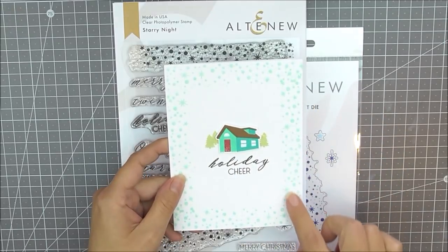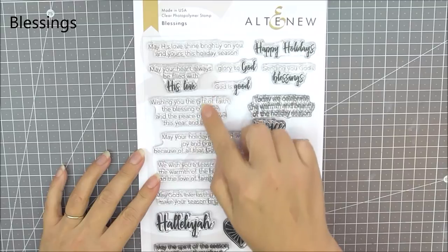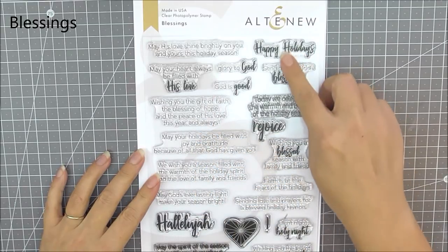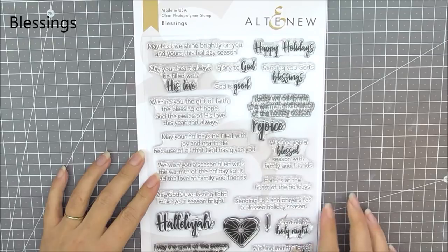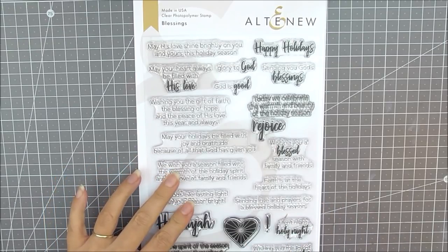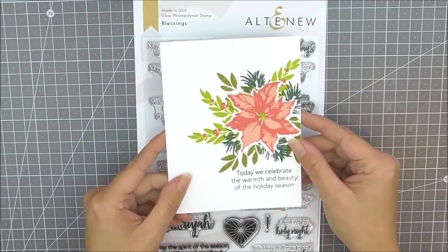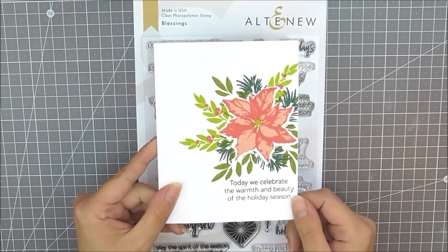I've just used the border around the edge here using a really light color ink and a sentiment from the set. Next up we have Blessings. This is another six by eight stamp set and it contains lots of beautiful sentiments and a little heart. I've used this to add lots of sentiments to my card and you can see how beautifully those sentiments stamp.